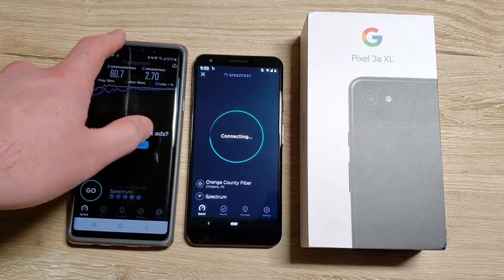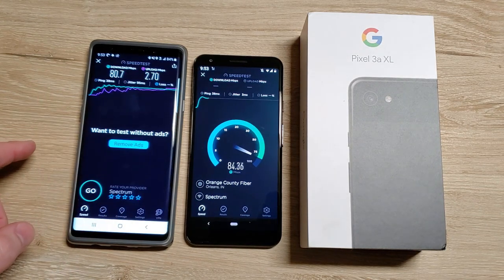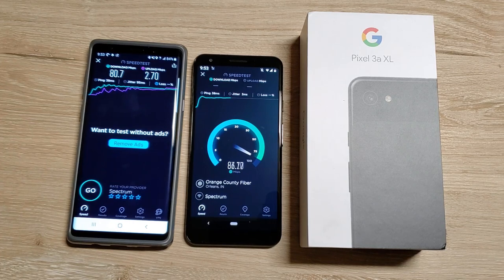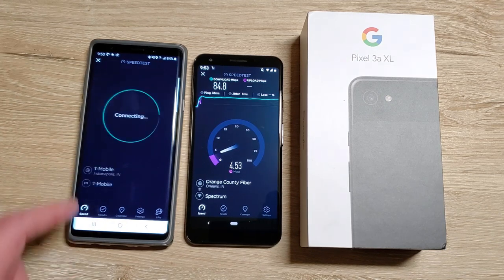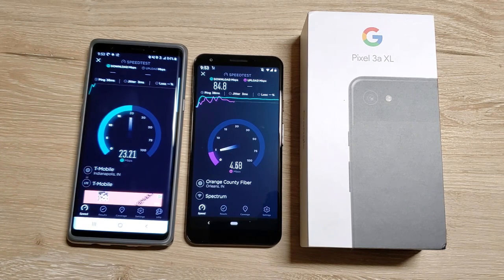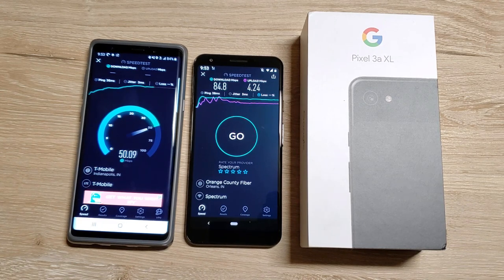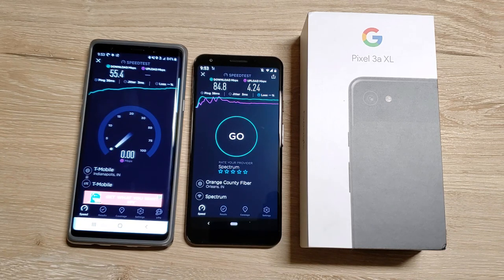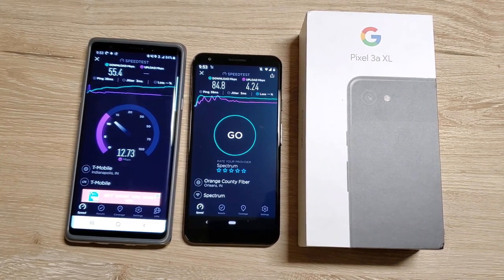So I'm gonna run this again, and on my Note I'm gonna turn off Wi-Fi. So now I'm just on LTE speeds. I'm getting about the same consistent speeds there. So now I'm testing it on T-Mobile's LTE on my Note 9. Both these phones should have band 71, so it shouldn't be an issue. I usually get around somewhere from 40 to 60 download speeds on my T-Mobile signal here. This is par for the course for my speeds for LTE.